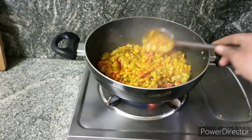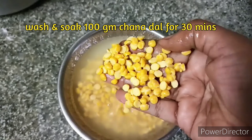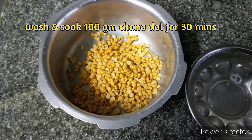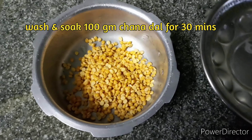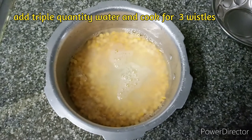This is a recipe for BiraKai and Channagapappu. If you are interested in this recipe, we are going to use 1g of Channagapappu. We are going to pour 4 eggs in half an hour.